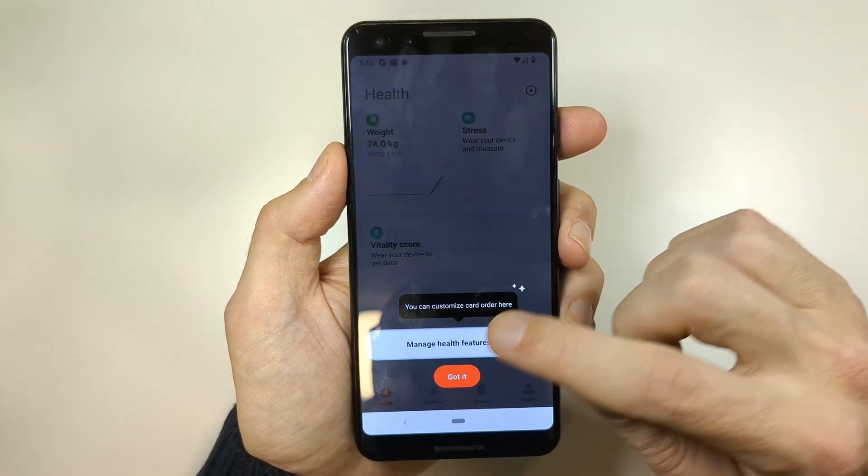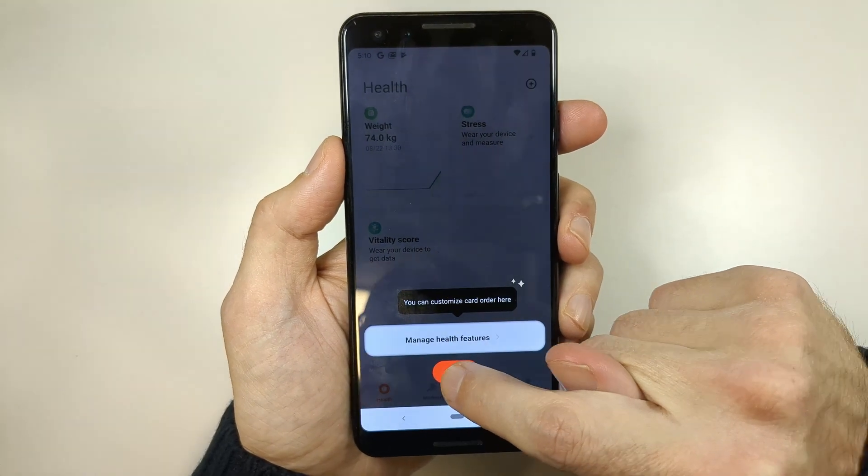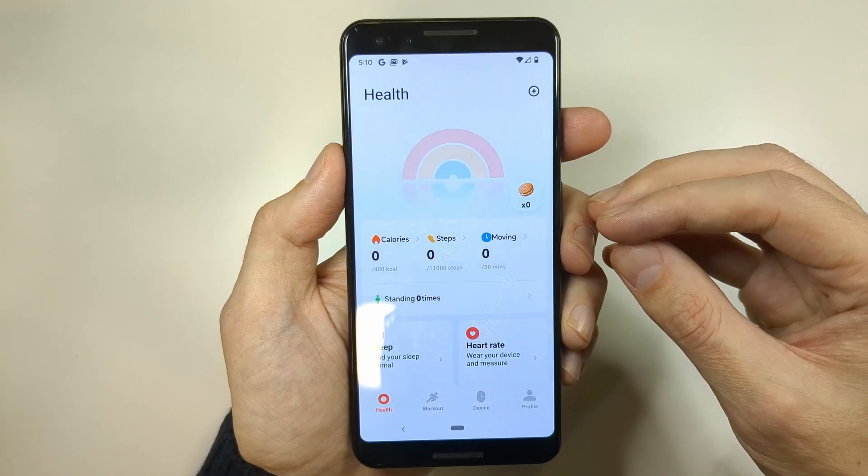Now there's a pop-up — tap the button here, then tap Manage Health Features, and tap Got It. And that's pretty much it — it's really that simple.